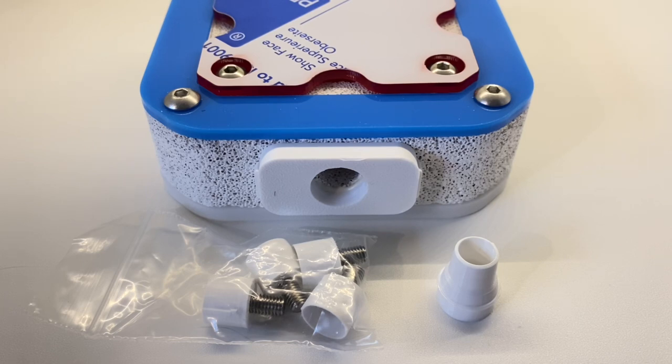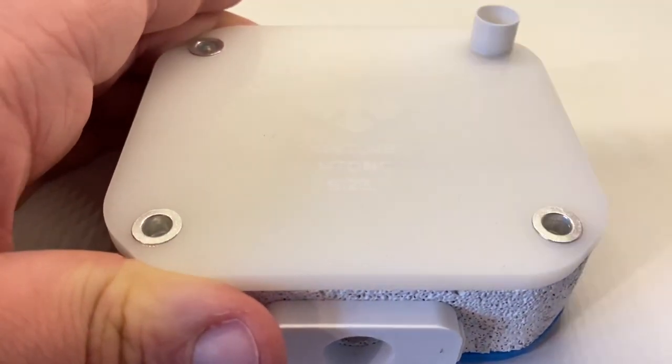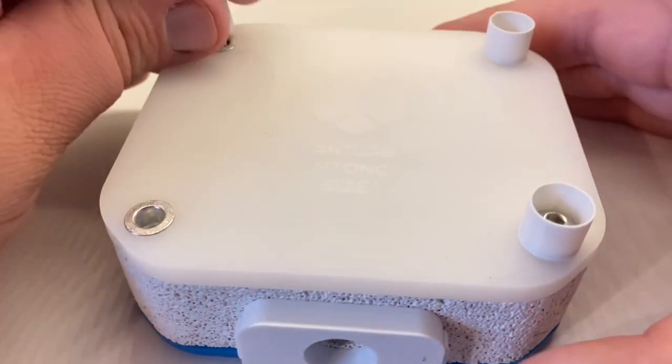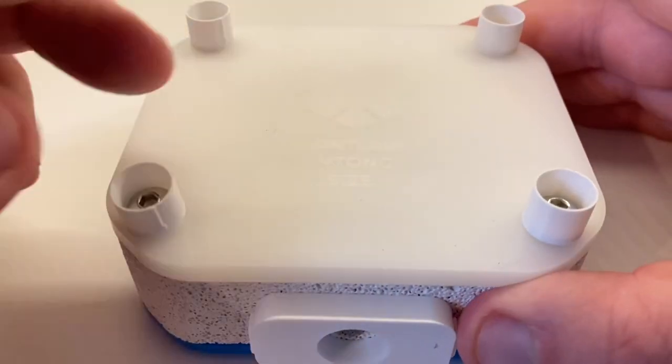Also included are four risers or feet which can be used with or without a heat cable. I'm going to use the feet because I want to use it with a heat cable, but it's a nice option even if you're not a heat cable user. I'm just going to pop these on — they're really quite easy, they just screw straight in to the main bolt that holds the whole unit together.